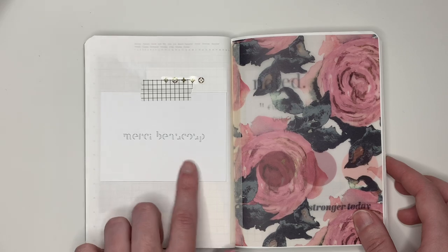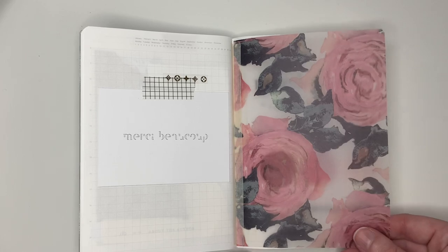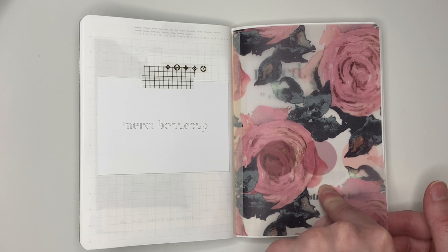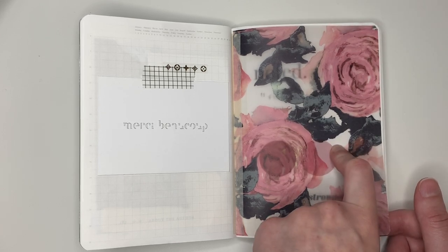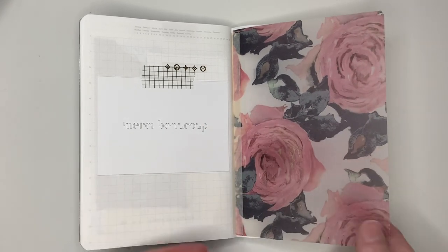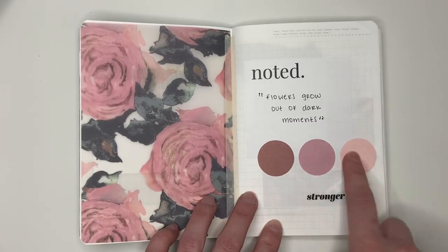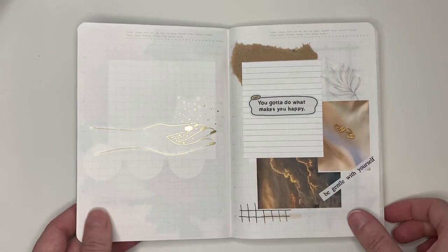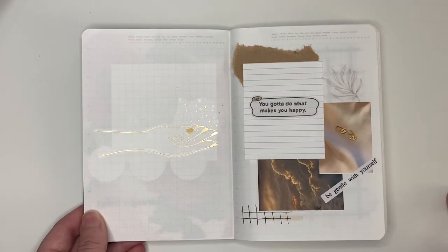The next one — this is a card from Elmon, just some washi. I tipped in this rose vellum, which is super old. It was from a subscription box — Christy Tomlinson, that's her name, but I cannot remember the name of her shop. It was from one of her subscription boxes. Just a sticky note, little circle sticky notes, just some stuff to make it cute. That was from a Happy Planner sticker book. I printed those two from Pinterest, ripped more of that craft paper. That's a Lace and Whimsy sticker.